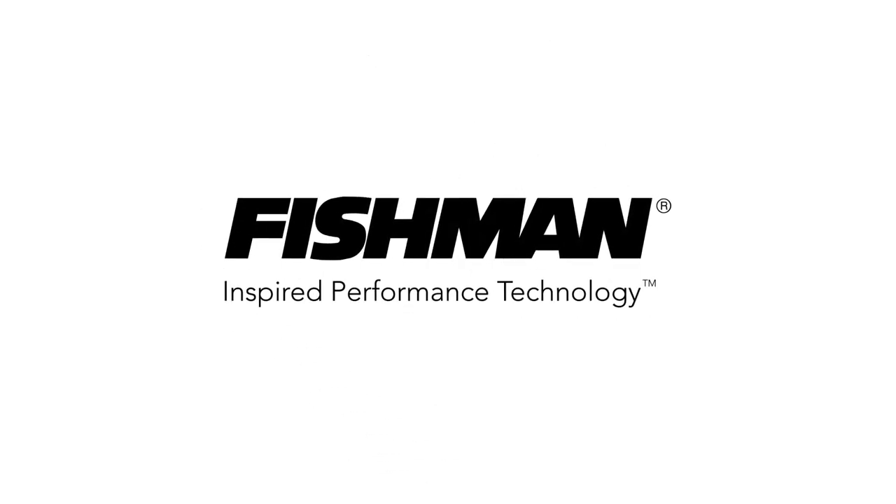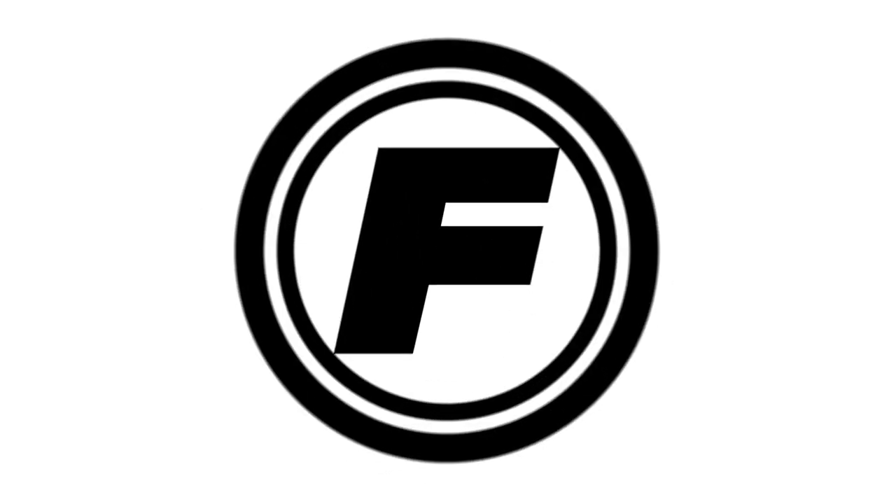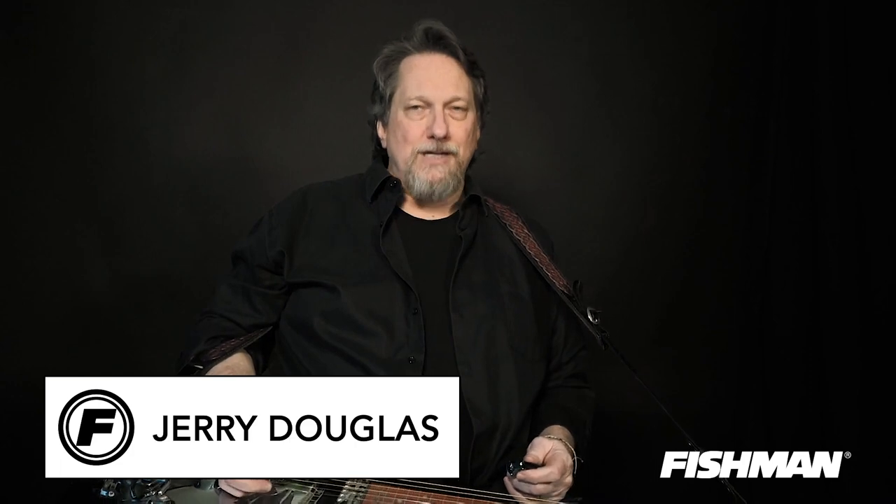Hey Dobro players, here are five licks that you absolutely must know if you're gonna jam with your friends, play with your band, play Carnegie Hall tomorrow, whatever it is you're gonna do. These are Desert Island licks, let's call them. Dobro Desert Island.